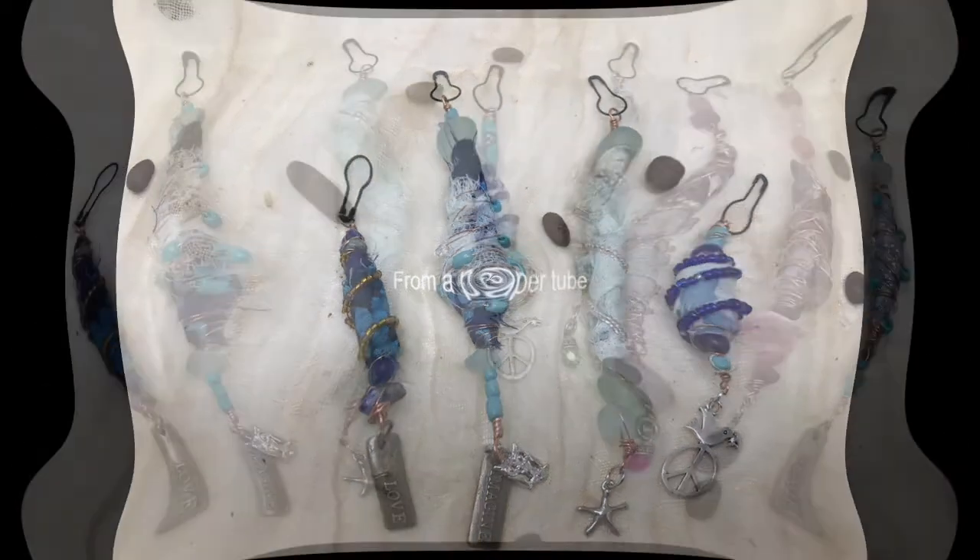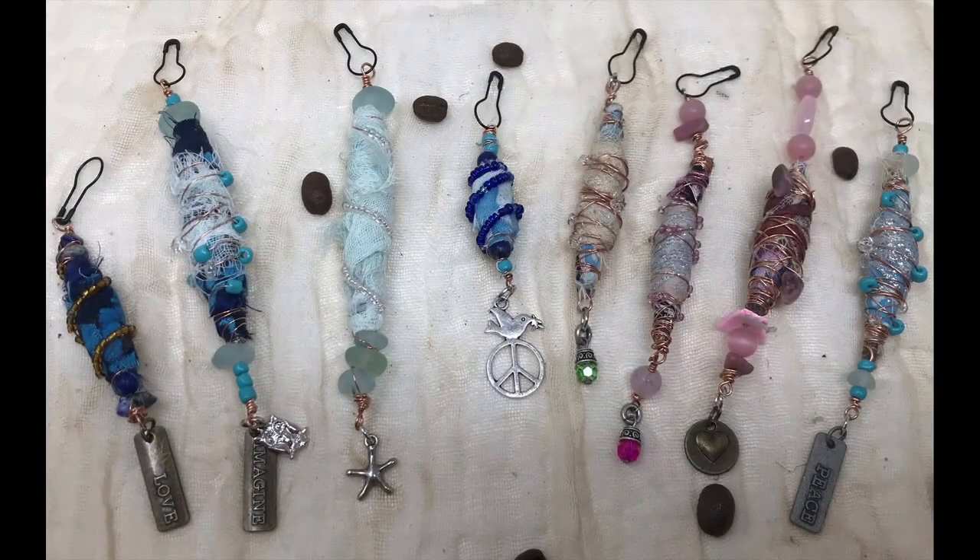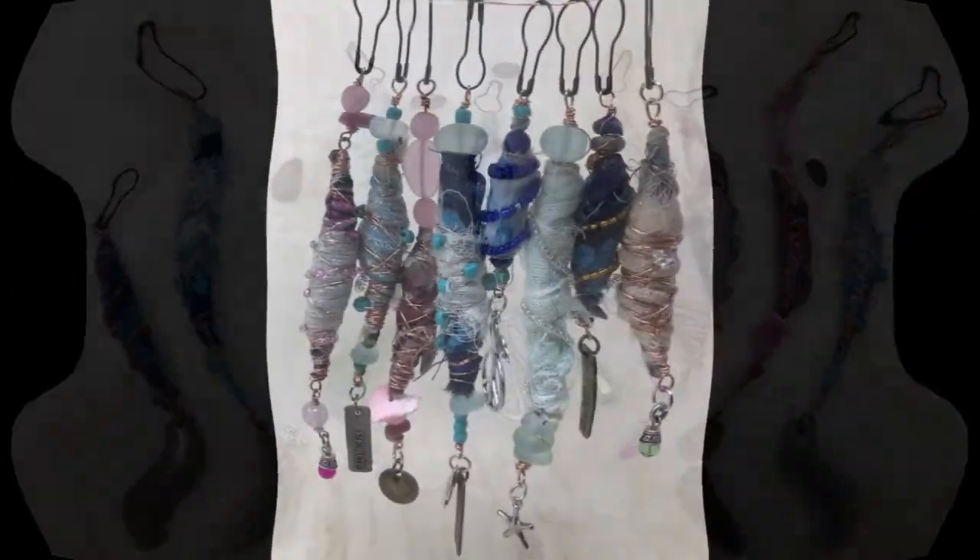I also have made some from a paper tube. You can see those here, and there is a video that I shall link that shows you how I utilize the magazine page as a foundation as well.